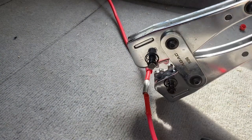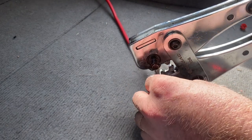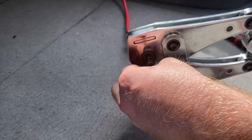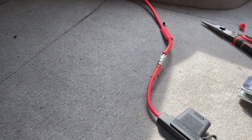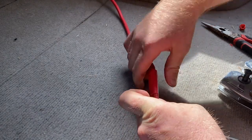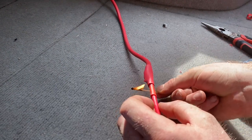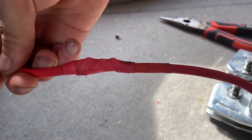We've got one butt terminal on there, just need to crimp this down. All right - much better! We've got some nice solid crimps there. Running our heat shrink over it. There we have it - our crimp joins are much better and much more solid now.